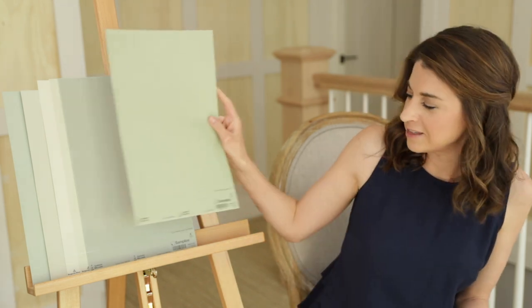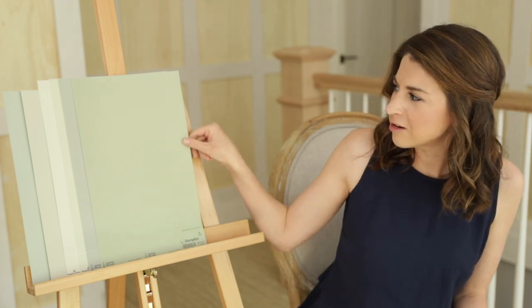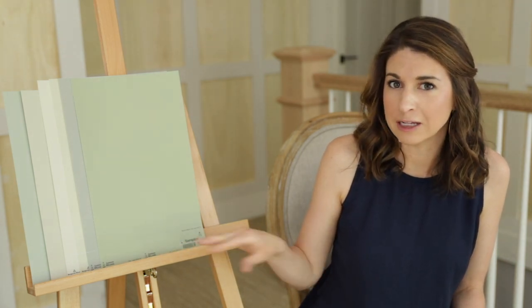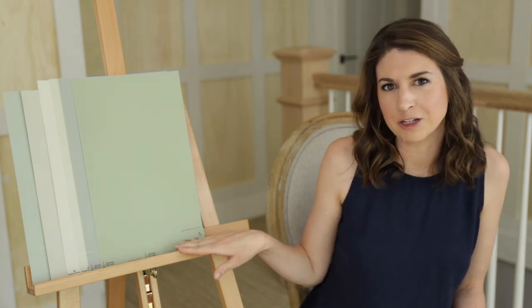Sherwin-Williams Clary Sage. This is a really pretty paint color — definitely a darker color, not quite as dark as Escape Gray, but still dark. It's got way more green than gray, and that subtle gray undertone works to soften up the color. It kind of gives me those farmhouse vibes, so if that's something you're after, definitely want to sample.